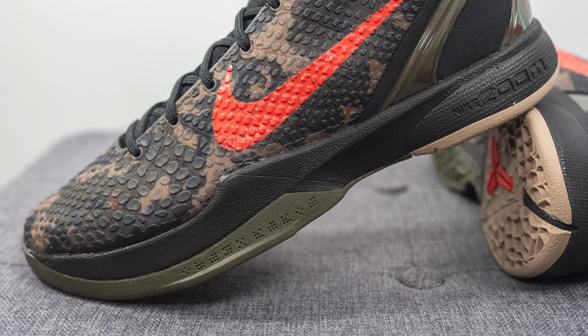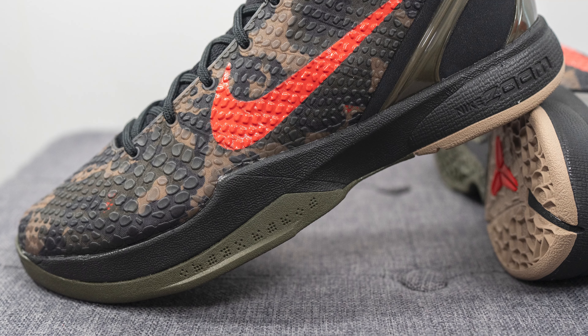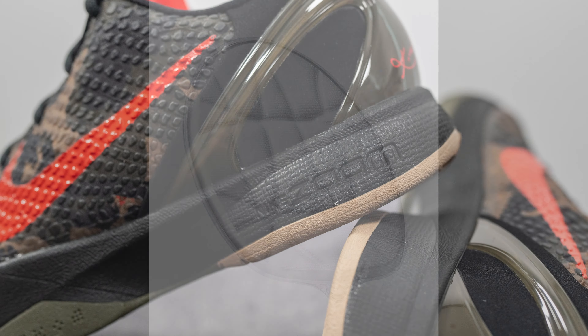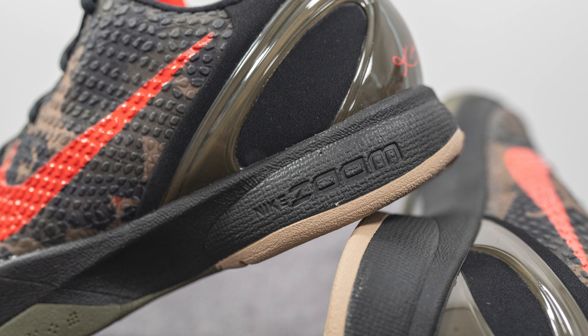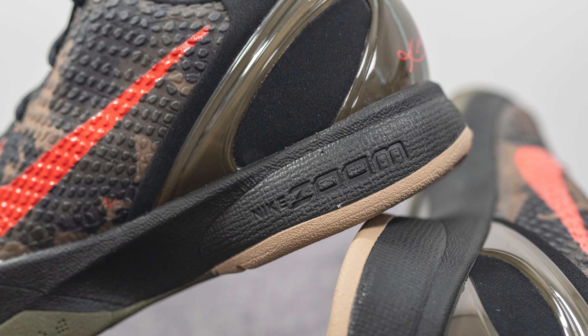The midsole is painted in black, and underneath the forefoot — not visible to the eye — we have a large Zoom Turbo unit, which is substantially larger compared to the OGs. However, while the originals had a zoom unit underneath the heel as well, for these Pro Tros Nike decided to do away with the heel zoom, so all you have back there is just Cushlon.